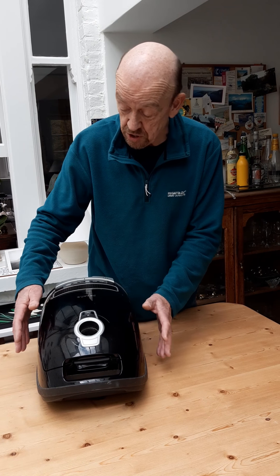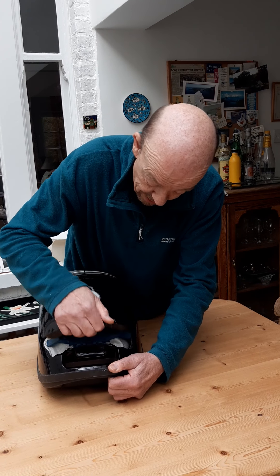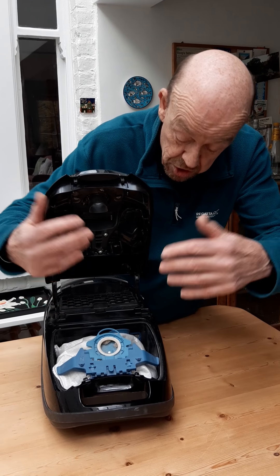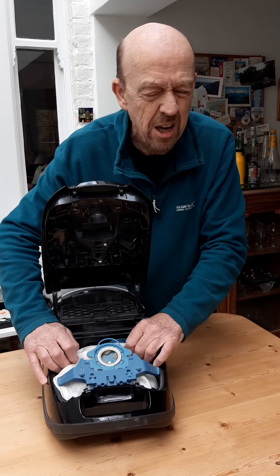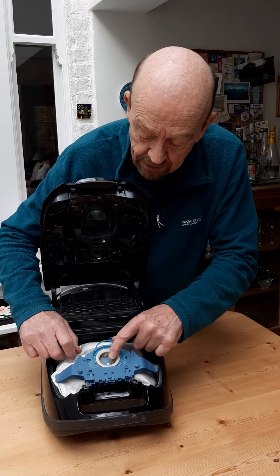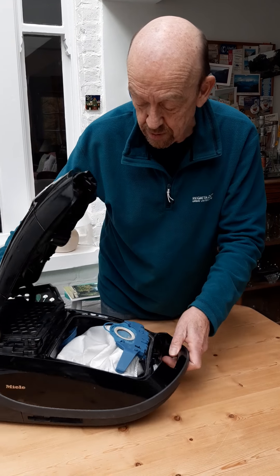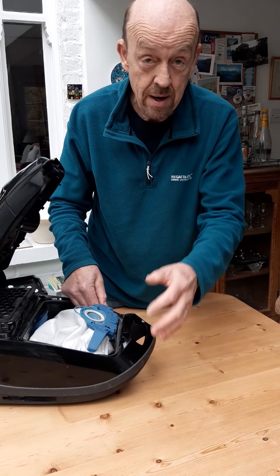So what we do — I'll show you the basic rudiments of this — is that we look, there's a hatch here somewhere. We lift up that hatch, right. Now I hope you can see that. This is the bag where all the dust is hoovered in. It's a vacuum cleaner, isn't it? That's the proper name for it, but vacuuming sounds a bit American to me, so hoovering — we'll stick to hoovering. And this is the bag where all the dust goes in, and it's completely full. The bag is completely full.